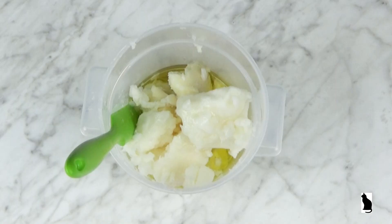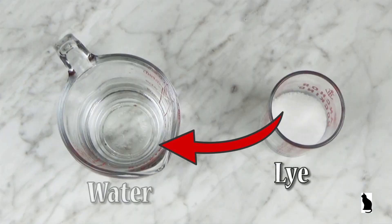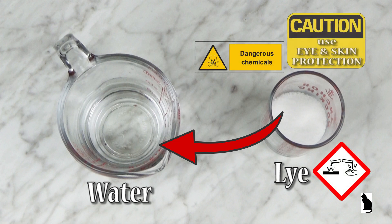The fats and oils are set off to the side until I'm ready to heat them up in the microwave. Next I will be adding the lye to the water. This needs to be done outside or in a very well ventilated area. As a soap maker, it is your responsibility to be aware of and to follow safe soap practices.